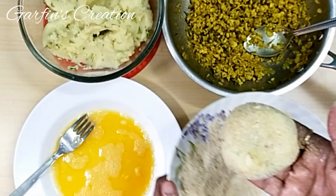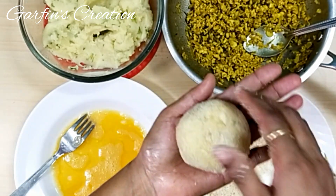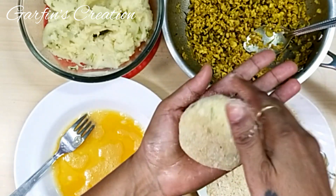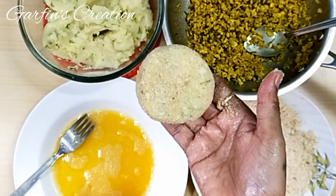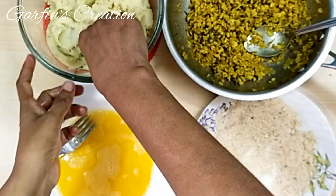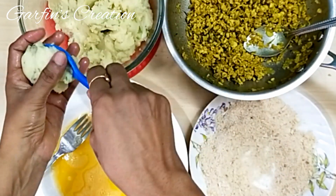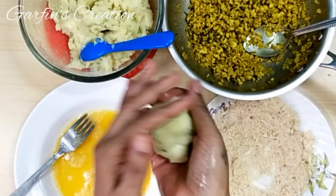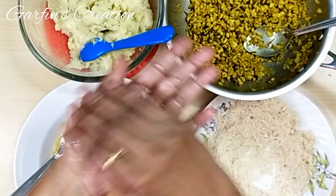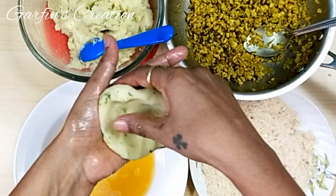I'm just pressing it a bit so that the breadcrumbs stick, then flattening it a little. You can shape it with your hands or use a chopping board. Our first potato chop is ready. Grease your hands once more before making the next one. For a second method: take enough potato mix, roll it into a firm ball, then simply flatten it, and put the chicken filling into it.